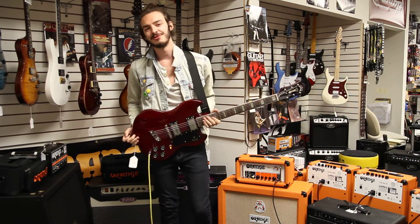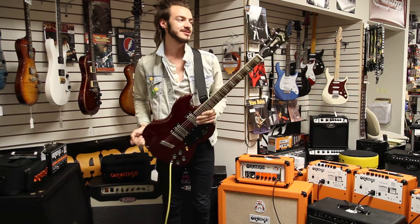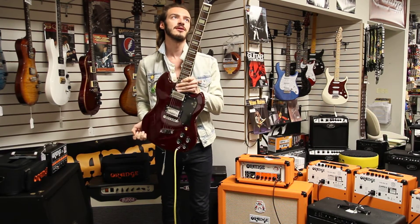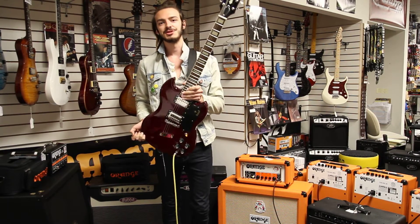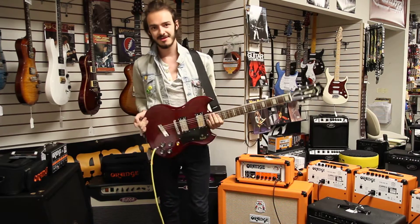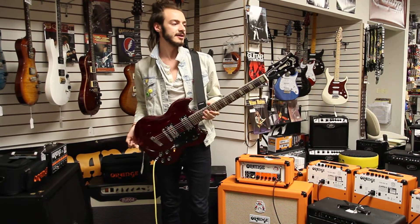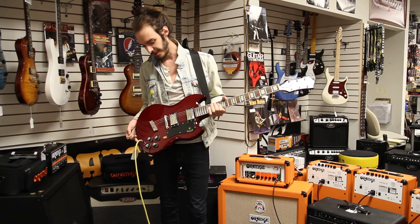How's it going? It's Isaiah from Mark's Music Studio in Mason City, Iowa, and today I have the pleasure of demoing this beautiful rock machine from Guild. This is the Guild S100 Polara, and we have this model right here in cherry red.